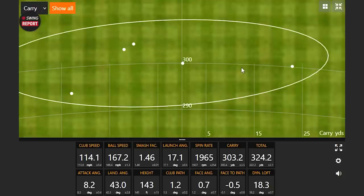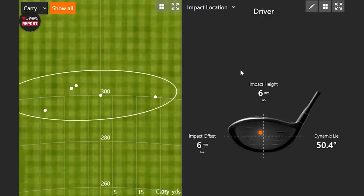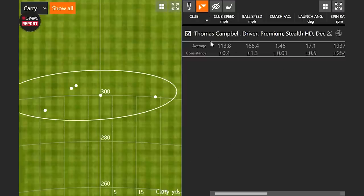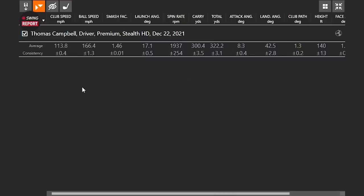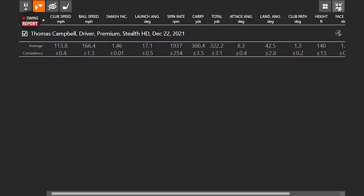After five swings with the HD model, the dispersion is consistent. Looking at the averages: spin is right around 1,937 RPM, carry of 300 yards, and total of 322 yards. That's a great start with the HD model. Next is the standard Stealth — removing some of the draw bias but maintaining high MOI. The expectation is it should perform pretty similarly.